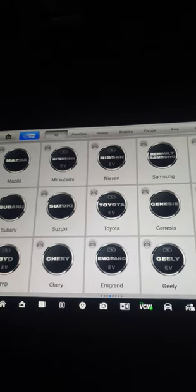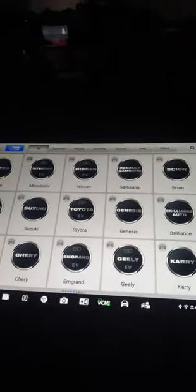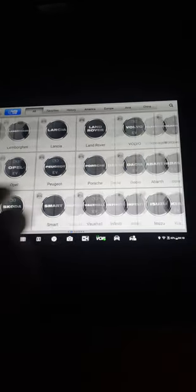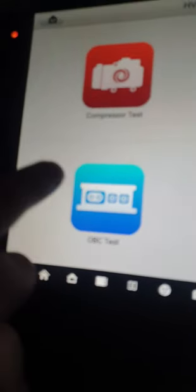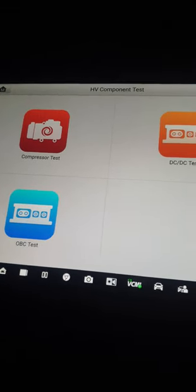Otel is a very respected company that keeps modifying and adding to this device — it is worth the money you are paying for. Let me also show you the HV component test. Here you can test DC-to-DC, compressor, and OPC — a lot of high voltage component tests for electrical vehicles.